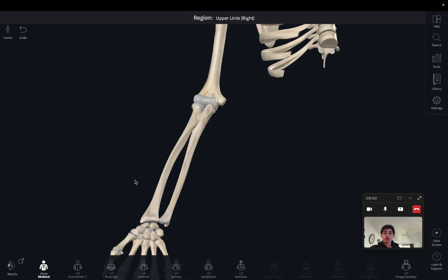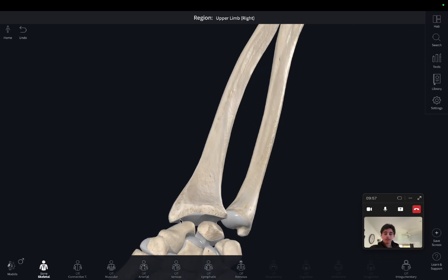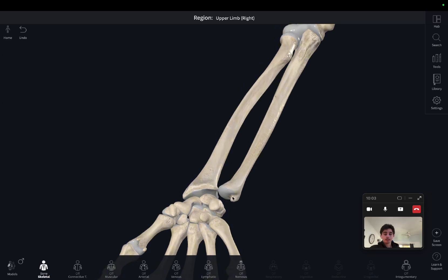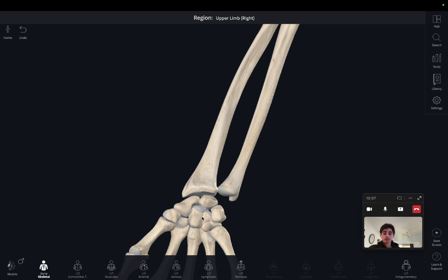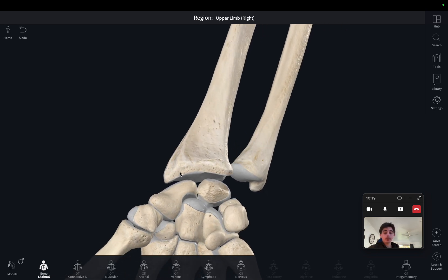Moving back to the anterior side of the model, we can see both bones have a long shaft, with only the radius attaching to the wrist joint — the ulna does not attach to the wrist joint. We can also see the styloid processes: this little protuberance here is the styloid process of the radius, and this is the styloid process of the ulna, at the very lateral and medial aspects respectively.